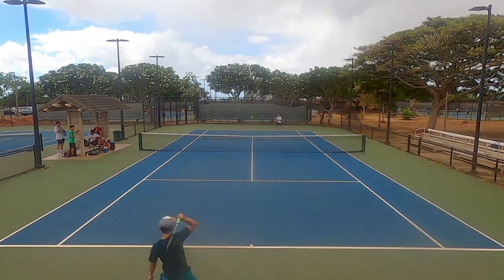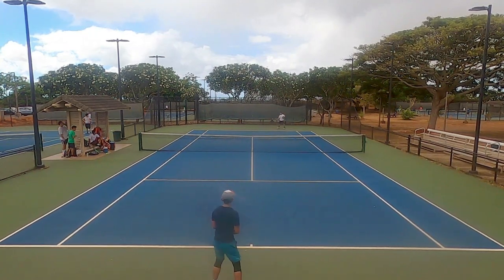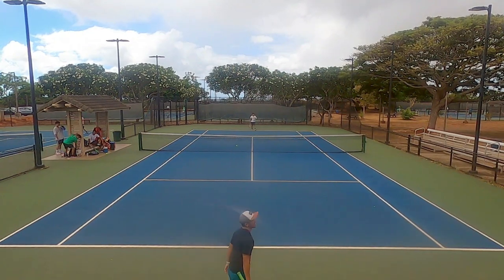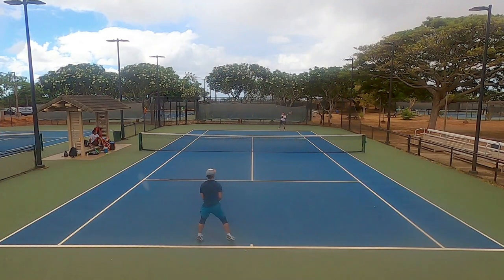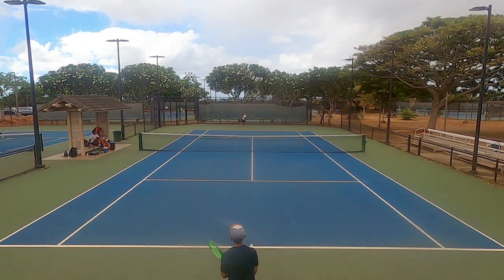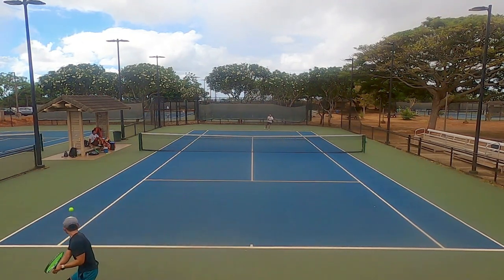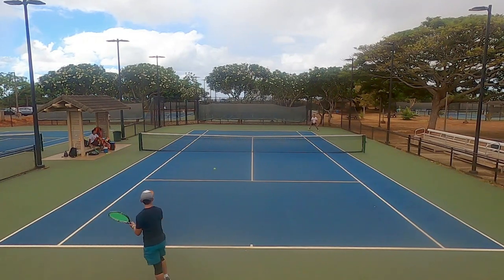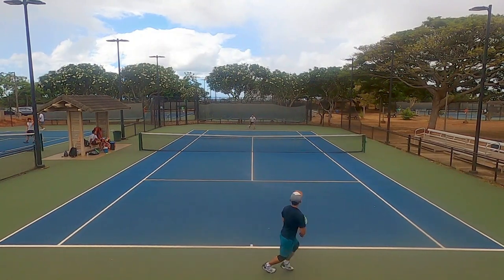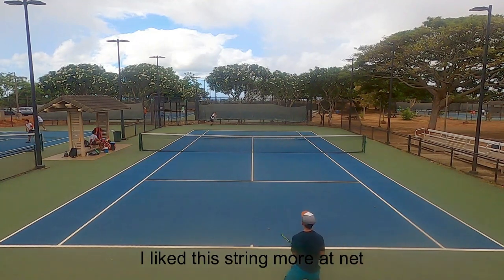I did have some trouble with slices — I'll touch on that later — but drop shots and angles were where I really liked this string. I felt so connected and knew exactly where I could place my finesse shots. Attacking volleys were also great because that pop sensation kept me confident on punch volleys and overheads — those were by far the most satisfying shots. Even on approach volleys or low volleys, I could dig them back easily and keep the shot low to follow up to the net.